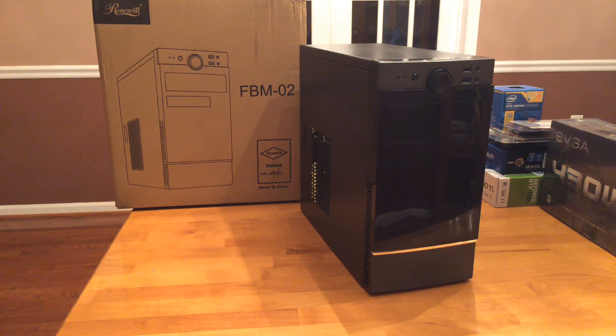What's up everyone? It's Nick here with the BuzzLux YouTube channel, and today this is the case I'm using for my budget Linux gaming PC — it's the Rosewill FBM-002.